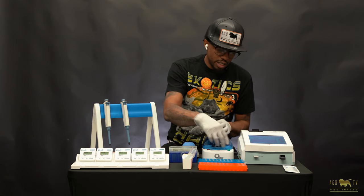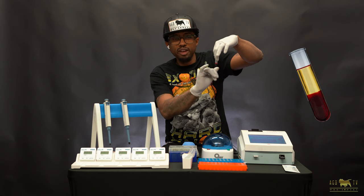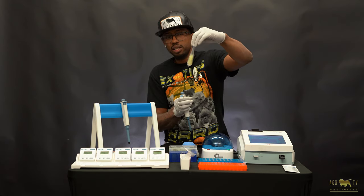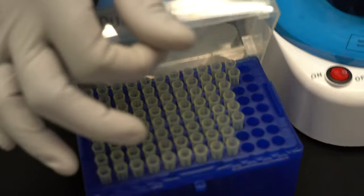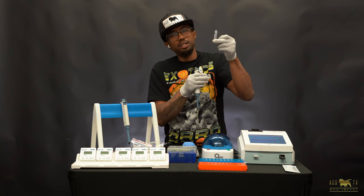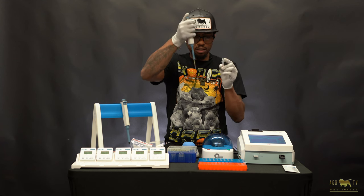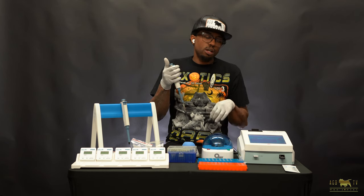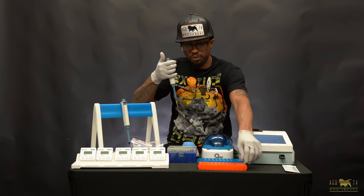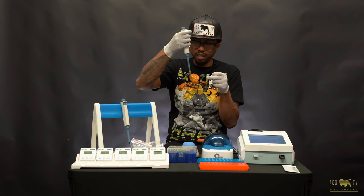Now that my blood is done being spun down, I'm going to take it out. Sometimes it gets a little cloudy or still looks red, but for the most part it will come out very clear. I'm going to take my 75 UL pipette and grab a pipette tip. Sometimes when it's hard to see the clear part, I'll hold it up to the light to make sure I get a clean pull — you don't want any blood in there. The pipette has two clicks. Go down to the first click to pull up the plasma, then let it draw up the 75 ULs. Take the buffer, push the serum into it all the way down to the first click, then down to the second click, and you can get rid of the tip.